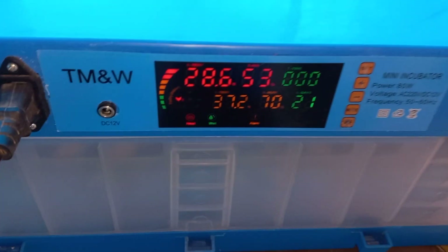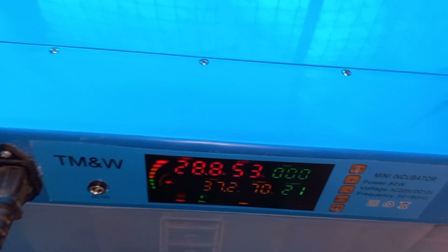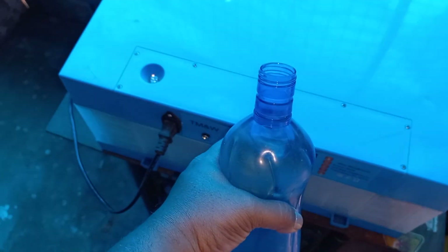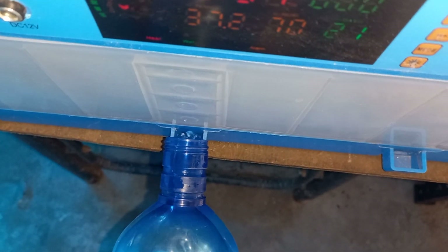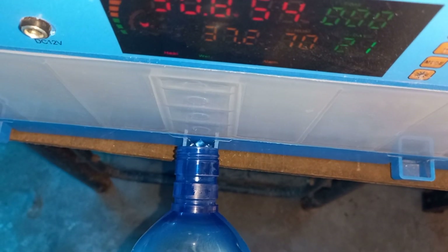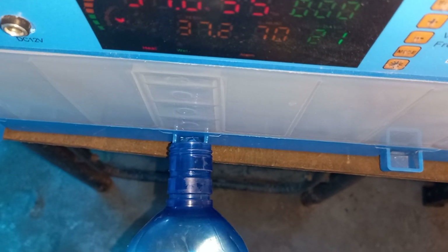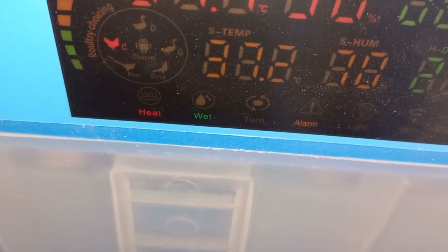The incubator display shows heat, wet, and alarm — all three are on because we still need to add water. I'm going to get some water in a bottle. There are three slits where you can pour water in, but all three are connected, so you can pour from just one opening. Once it is filled, the 'wet' indicator will turn off.